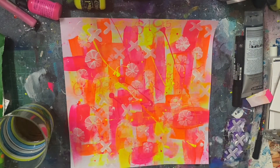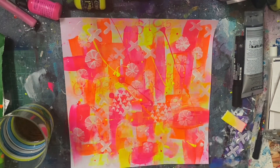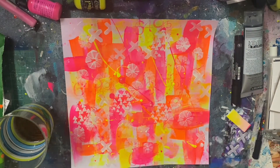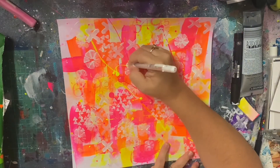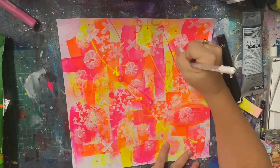I just wanted to bring in more of that white because it really pops off these neons, and that was what I really wanted. I did contemplate bringing in some black but I just felt it would have dulled the whole thing down. You'll see at the end I do bring in some black when I put my photos on and my stamping of my numbers.